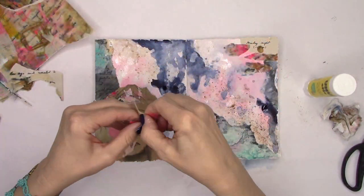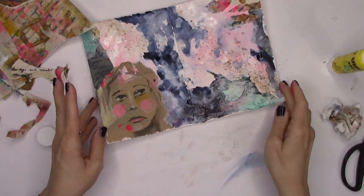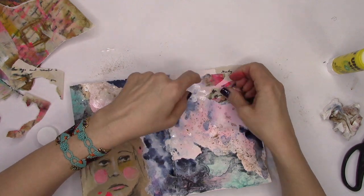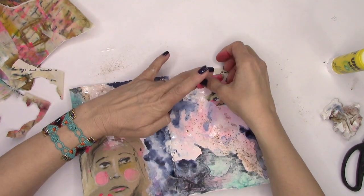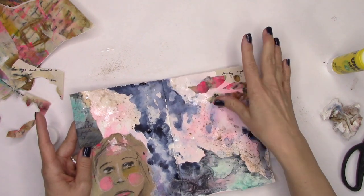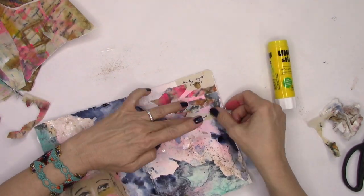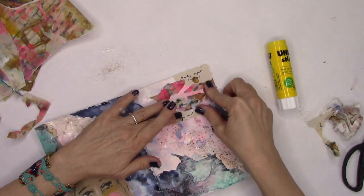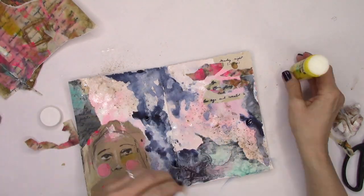We've added our grunge and then knocked it back, added a little more, knocked it back, added blue paint and a little glitter - and here we are. I thought we should also incorporate a few more pieces of collage so that they stand out in the way that they did before we started manipulating the background so much. So I'm going to add a few bits and pieces here and there before going on to add that fabric flap.